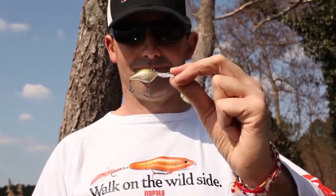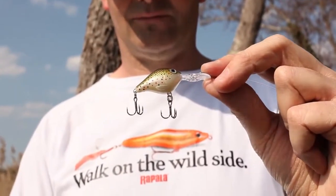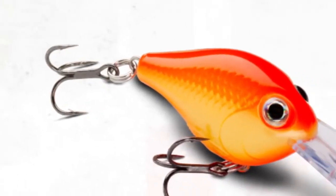Big action in a small bait. The Ultralight Crank is a power packed marine snack with all the right ingredients for finesse hard bait fishing. Don't let its size confuse you.